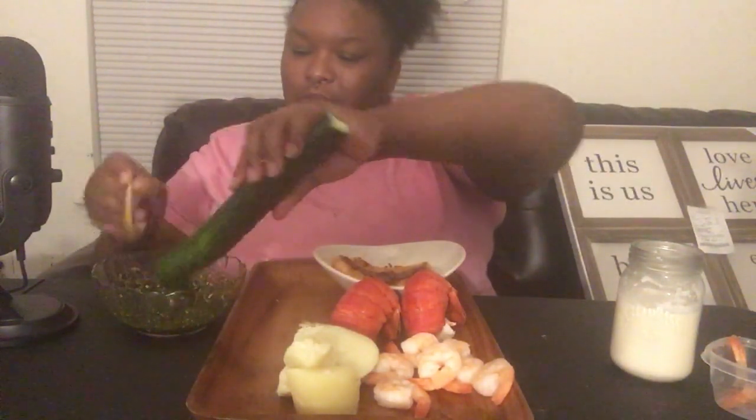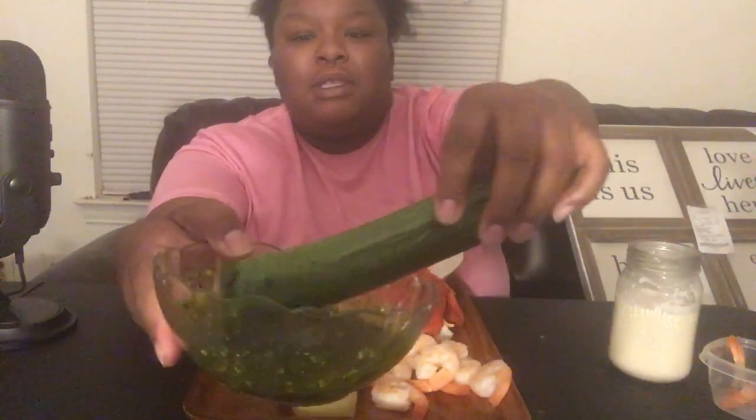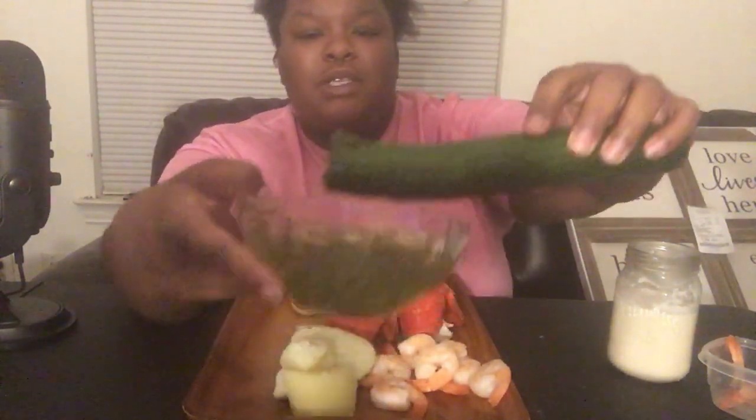This is so good. I love to eat this with the cucumber — I'm gonna move this out of the way for now until I need it, but I love the cucumber with this. It just gives it a fresh type of taste.